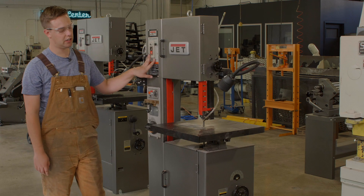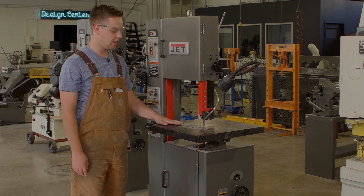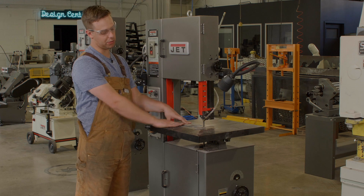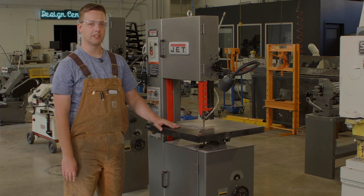We can turn the machine off here. You'll notice that while I was cutting I kept my fingers as far away from the blade as possible while still keeping the piece firmly pushed down. And that's how you use the vertical bandsaw.